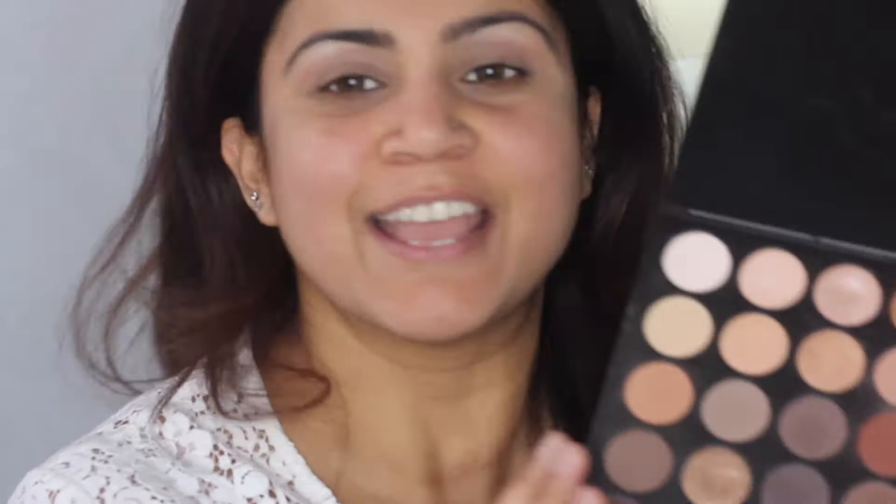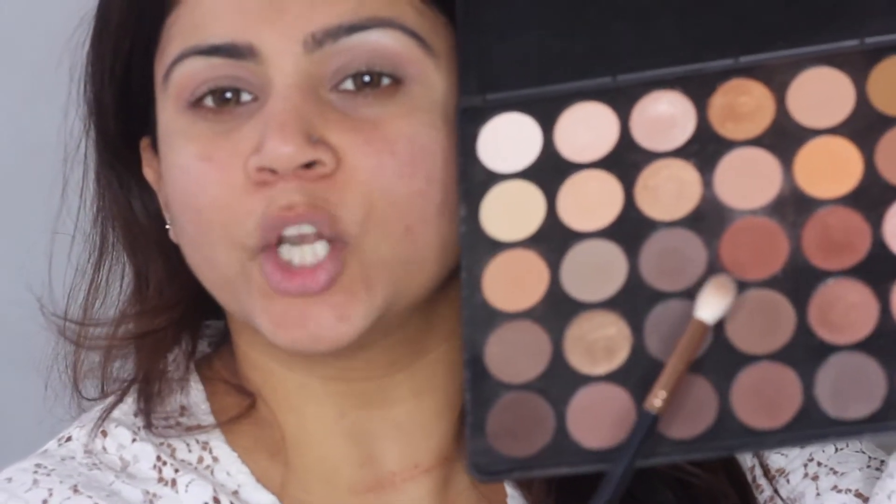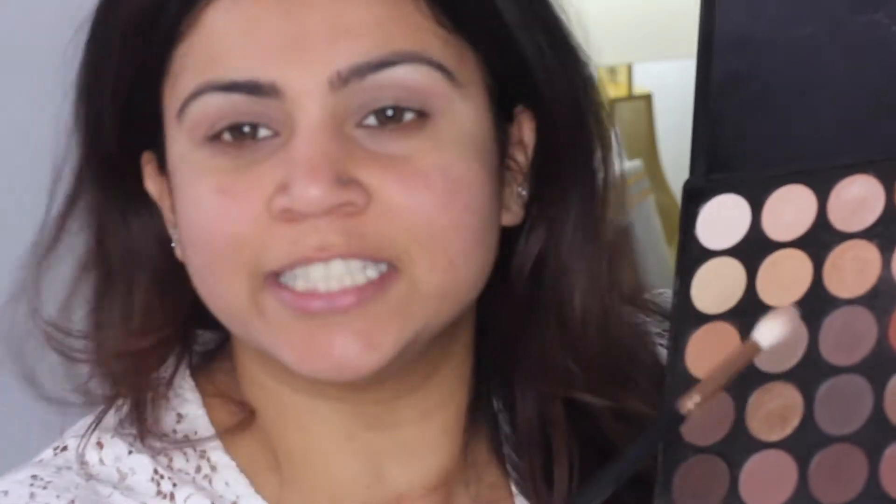Keeping in line with the festive spirit, I wanted to use some burgundy and warmer tones for the eyes. They're a fabulous choice for medium and olive skin tones. If you're ever afraid to use burgundies, don't be — they look really great on our skin tone. I'm going to go in with this burgundy-reddish color, right underneath that bone shade — again, fourth from the left.